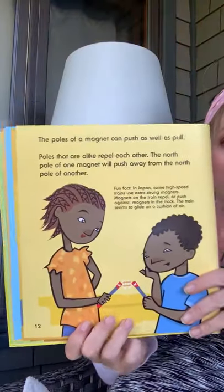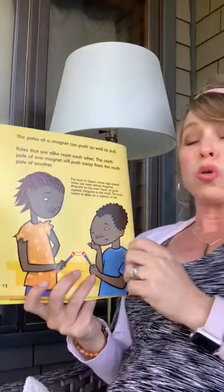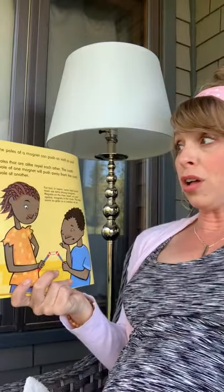The poles of the magnet can push as well as pull. Poles that are alike repel each other. The North Pole of one magnet will push away the North Pole of another magnet.